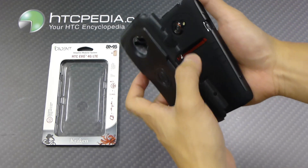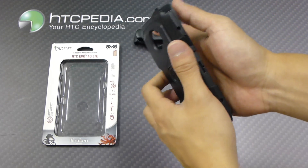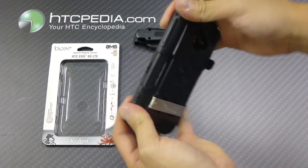Then you can finally throw on the back plate, and this is very easy to install — it just snaps right on, like so.